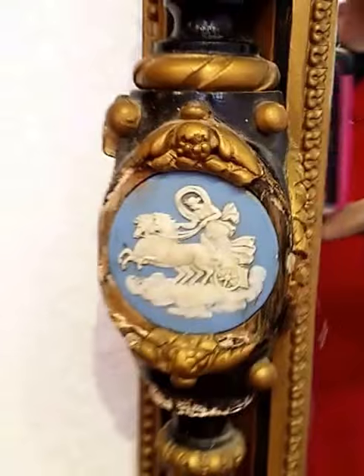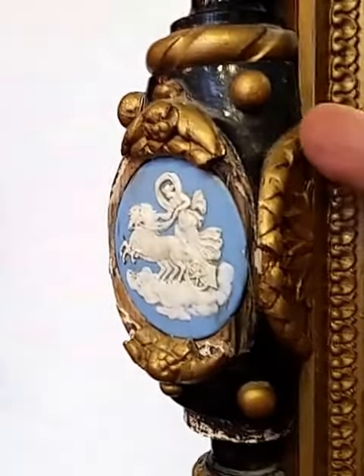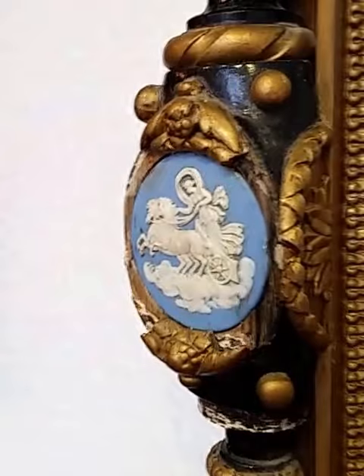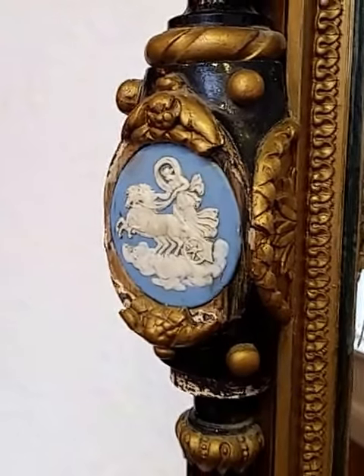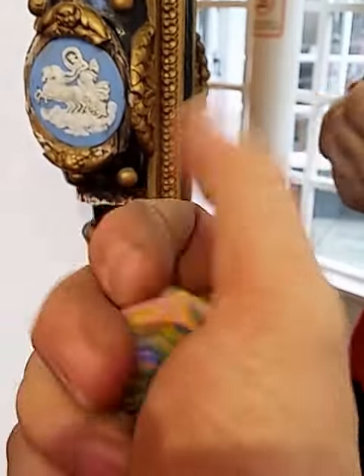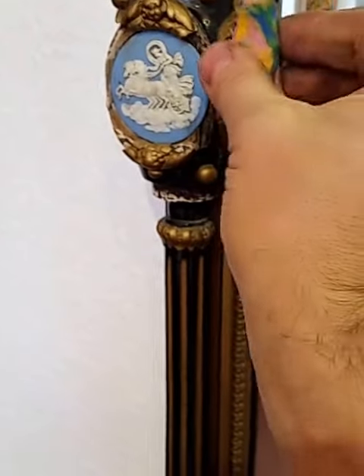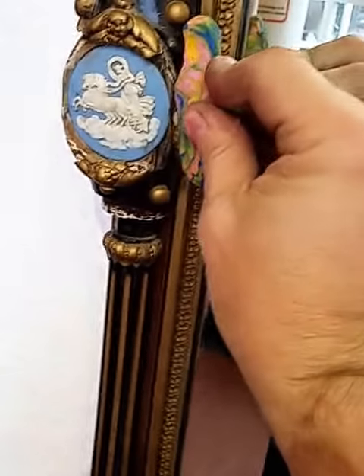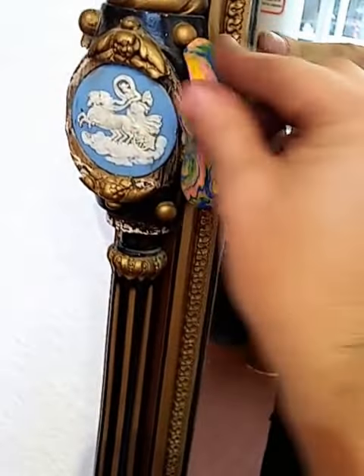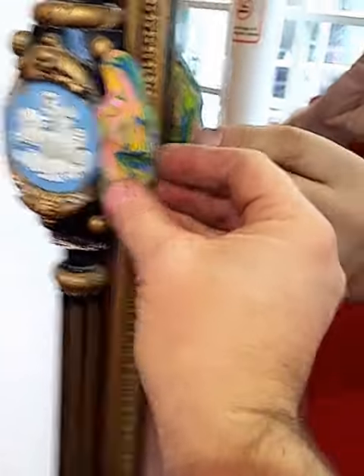What we found is that if you look around this side, you will see the original banding. Now what we need to do is to copy that. So we take some plasticine. This can be picked up in most craft shops or children's hardware stores. What we do is we get the plasticine and we press it in hard, covering all of the moulding itself.